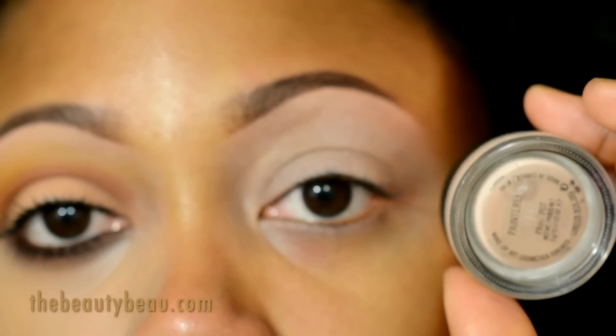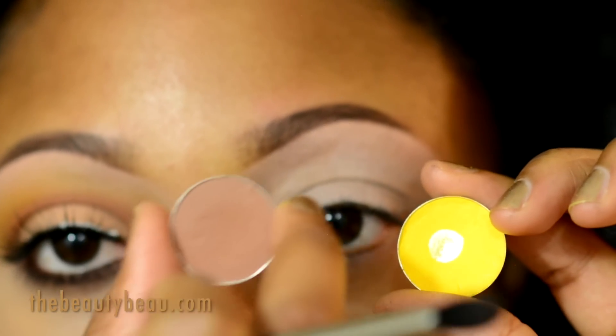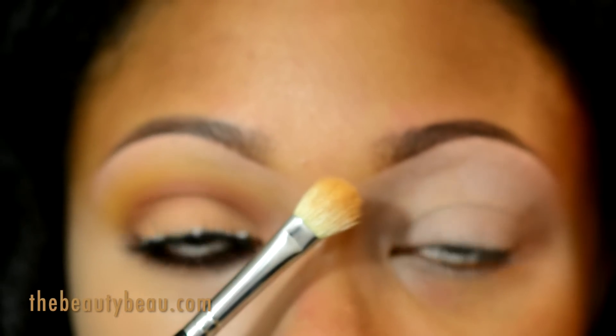I'll start off with the Painterly Paint Pot. I'm taking a mixture of two colors — chrome yellow and saddle. First I'm going to take chrome yellow for the buffer shade, using the Sardone Lace EB09 brush for that.